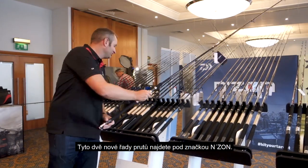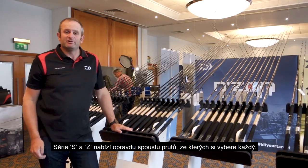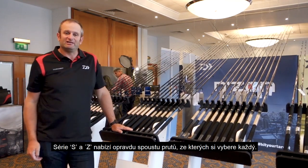So two new ranges under the End Zone banner — the S and the Z — but a lot of rods, and there really is something for everyone.